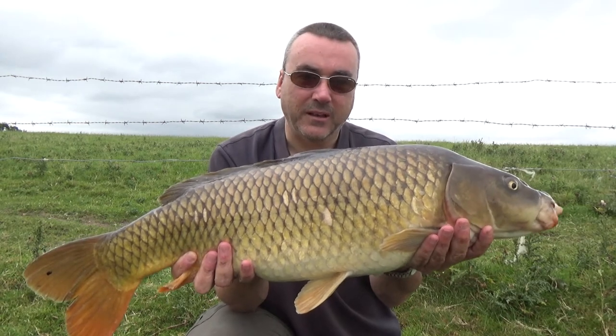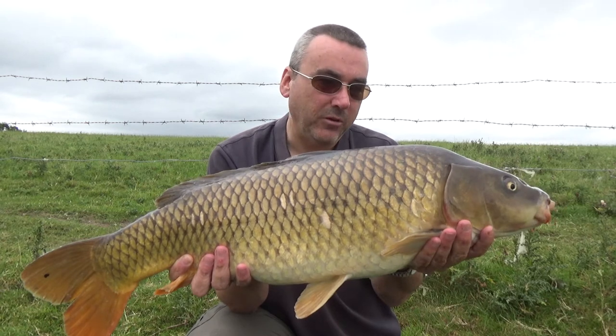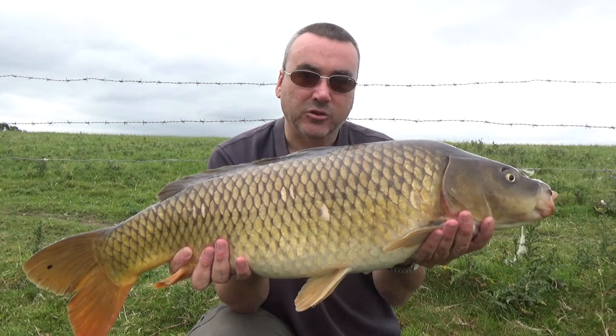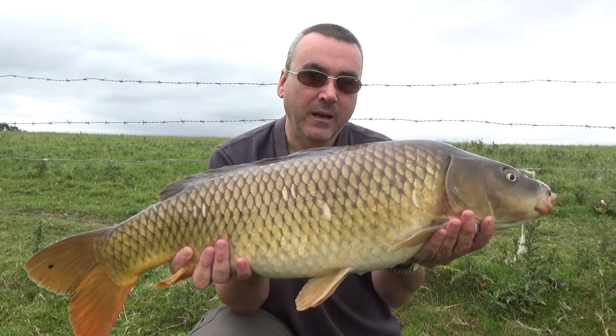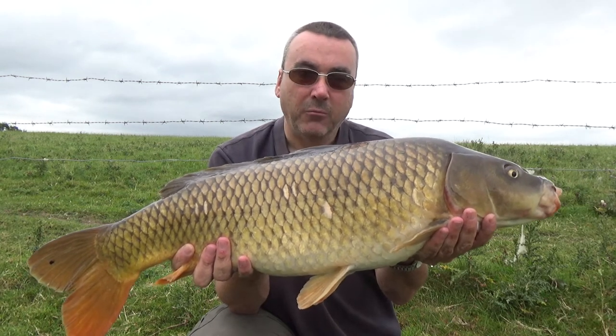Hi, welcome to the North West Carp and Anglers Diary fishing blog. I just caught this lovely 14 pound common. Now I would never have caught this fish without the sunglasses I'm wearing, and that's the subject of this episode: polarising sunglasses for fishing. So I'm going to slip this fella back and take you through the different coloured lenses we have and why we use them.